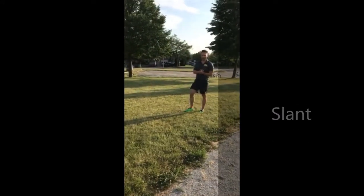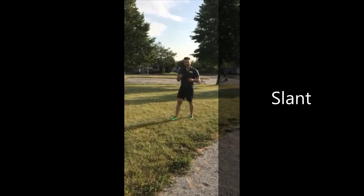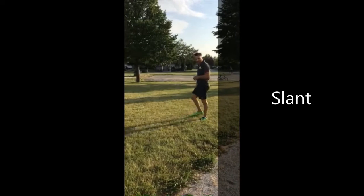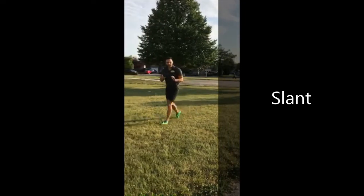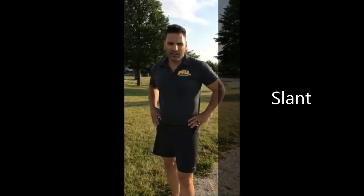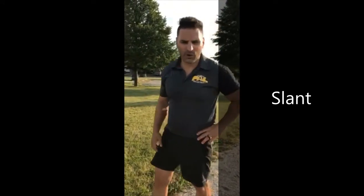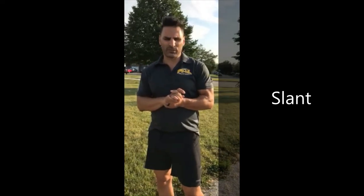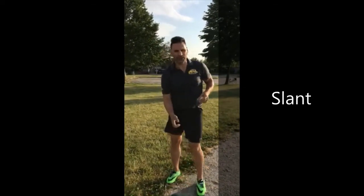Now we're gonna go over the slant. One of the easiest routes in football is called slant. The hard part is it's a timing route, so you've got to get moving quick. From your stance, you come up and then slant right across the line of scrimmage, maybe about five to seven yards past the line of scrimmage. You want to go in front of the defender and cut it off, then run as fast as you can across the middle. A key on this one is to get your head around — if your head is still forward, you won't see the ball because it's coming quick.